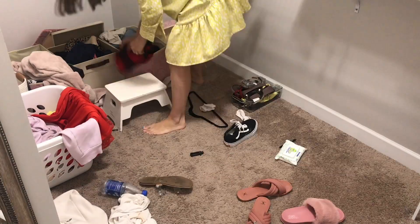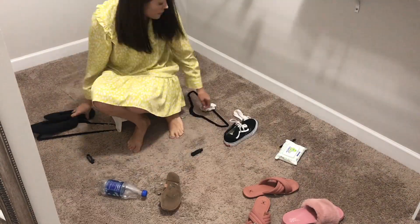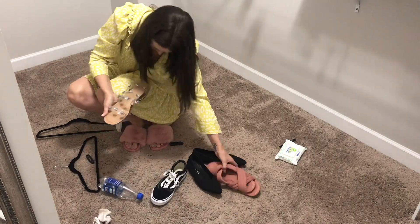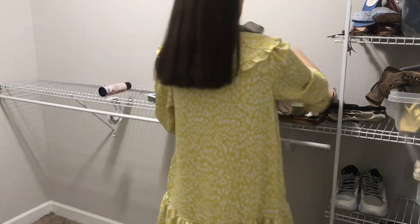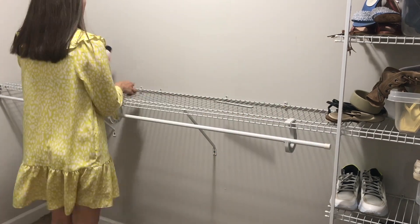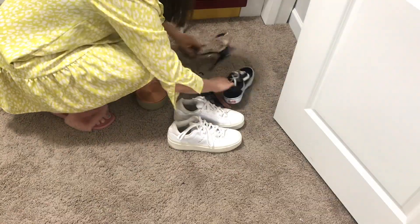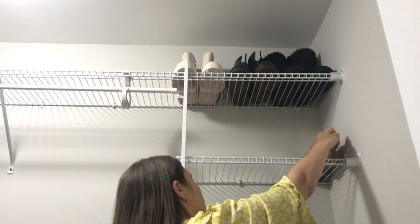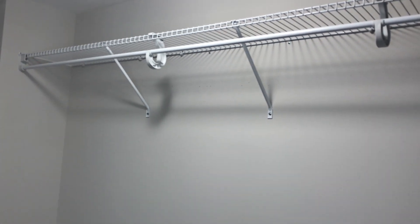Think through the best way to maximize the space you have. I always suggest living with a space a little before investing in products for it. I lived with this system for six months after moving in, which gave me confidence about exactly what the problem areas were and what storage solutions I needed. If I really needed to, I would have unscrewed the wire shelves and adjusted them, but they were already pretty much exactly what I needed.